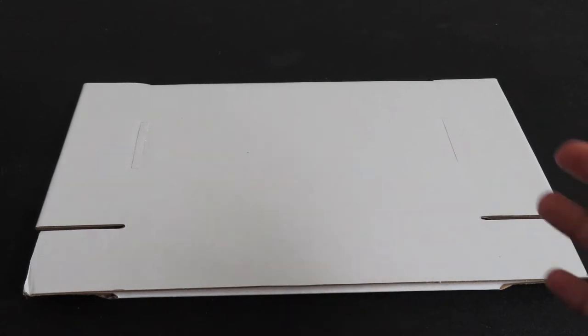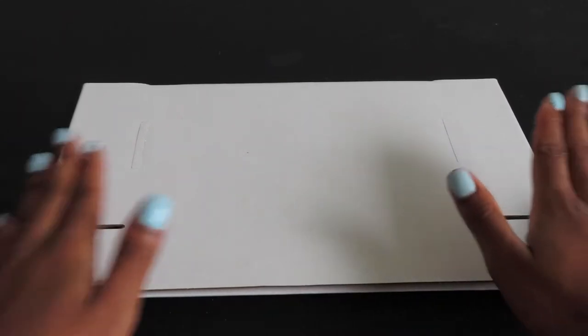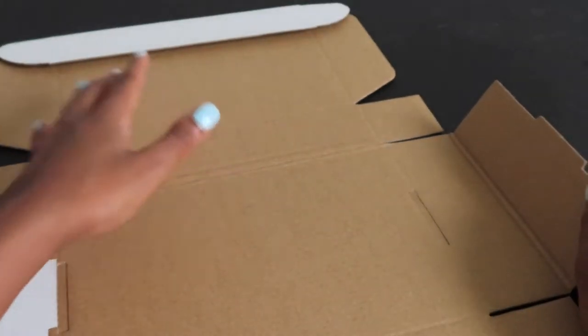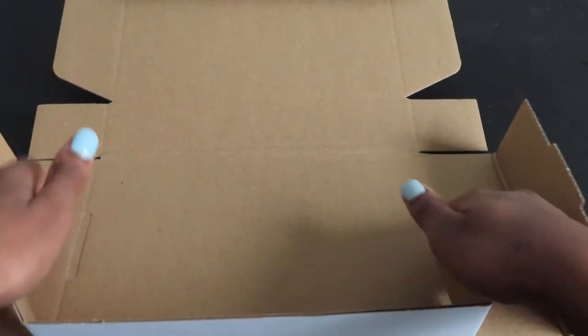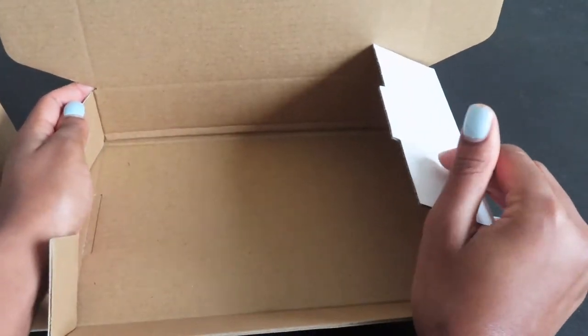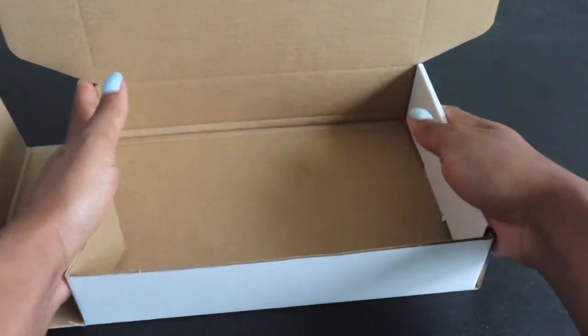I have you guys flipped over so that you're able to see everything that I'm putting in these PR boxes. Firstly, we're starting off with this box - it's just a regular simple white box that I got from Amazon in a set of 25. I always struggle putting them together, but let's get it set up.